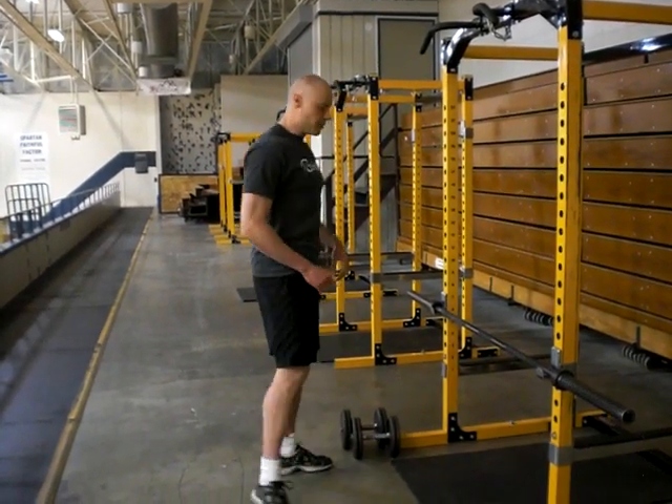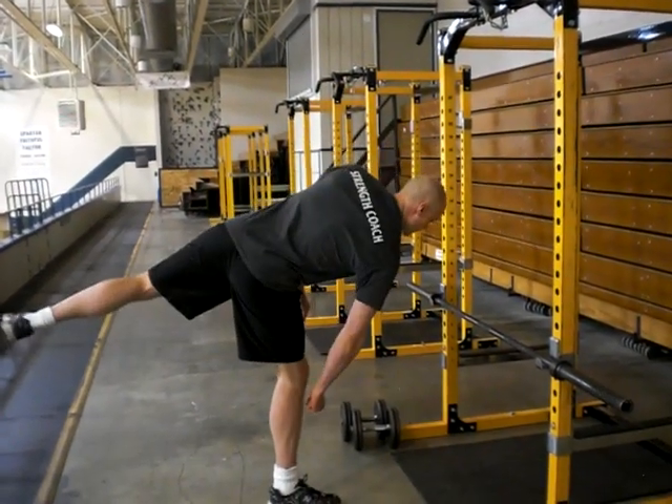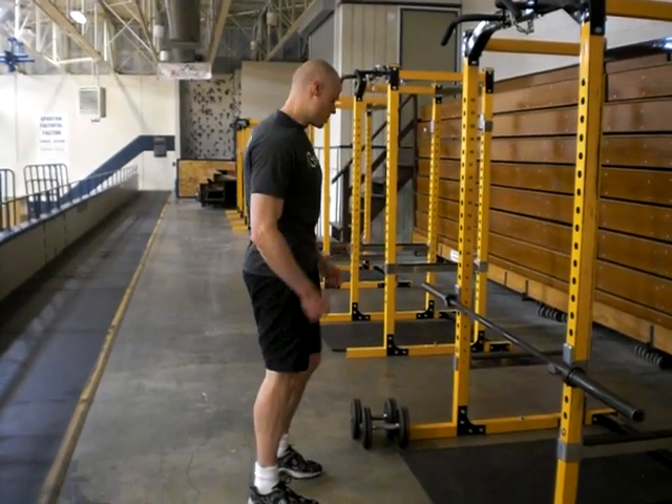Make sure you get a nice good squeeze at the top. Also, from the side, you don't want to see a lot of twist. A lot of times I'll see people try to do it like this, really twist it. Try to keep the hips level.